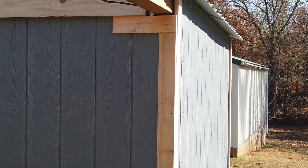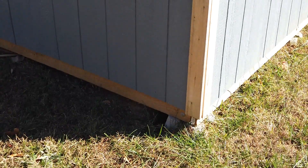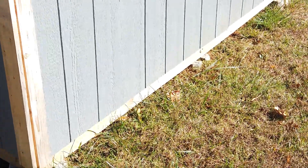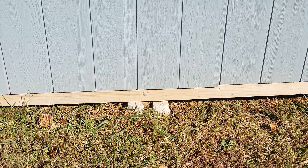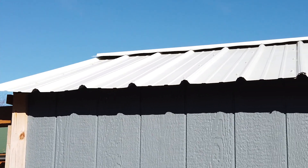Coming around the back, you can see where the floor is not level — the ground is not level. Everything is trimmed out in red cedar, which I figured would age pretty well. There's the center pier, and there's one on each side as well as the four corners. The outside is just T1-11 siding, painted, with a metal roof ridge cap across the top.